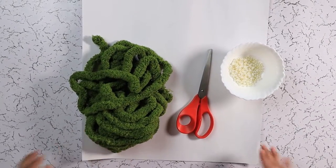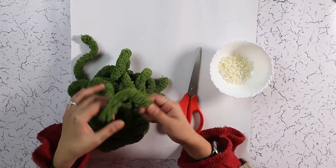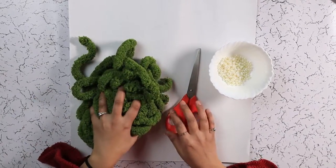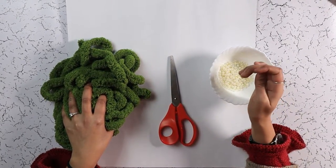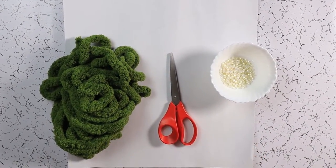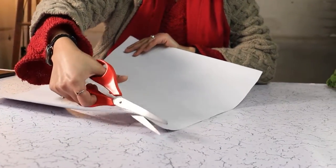For this DIY Christmas tree, I am using some leftover chunky yarn which I had left over from a blanket I recently knitted, a scissors, some pearly beads and chart paper. Our first step is to create a cone out of the chart paper.